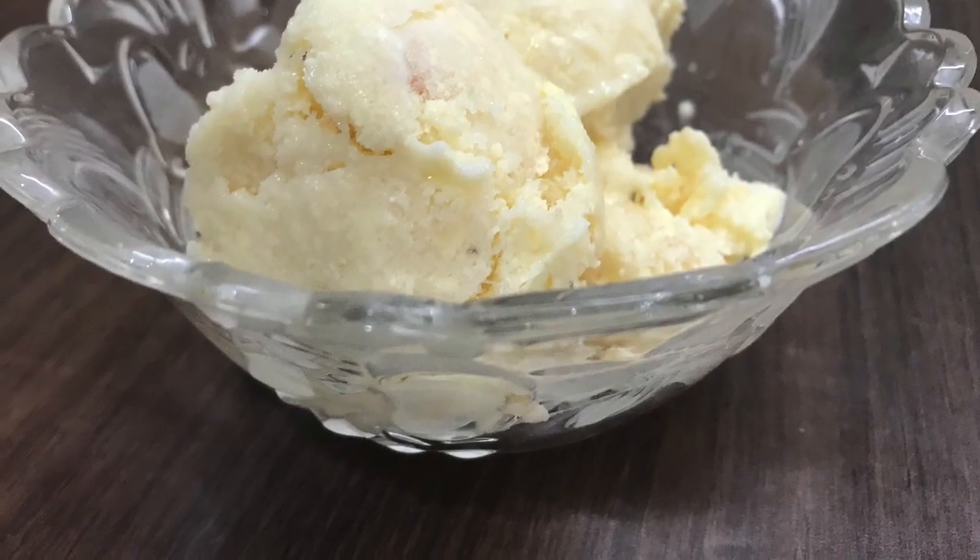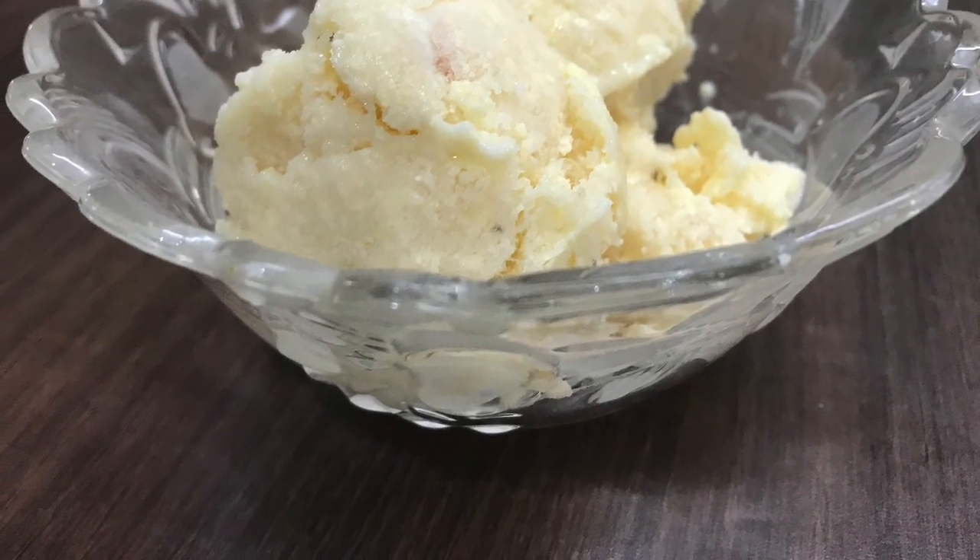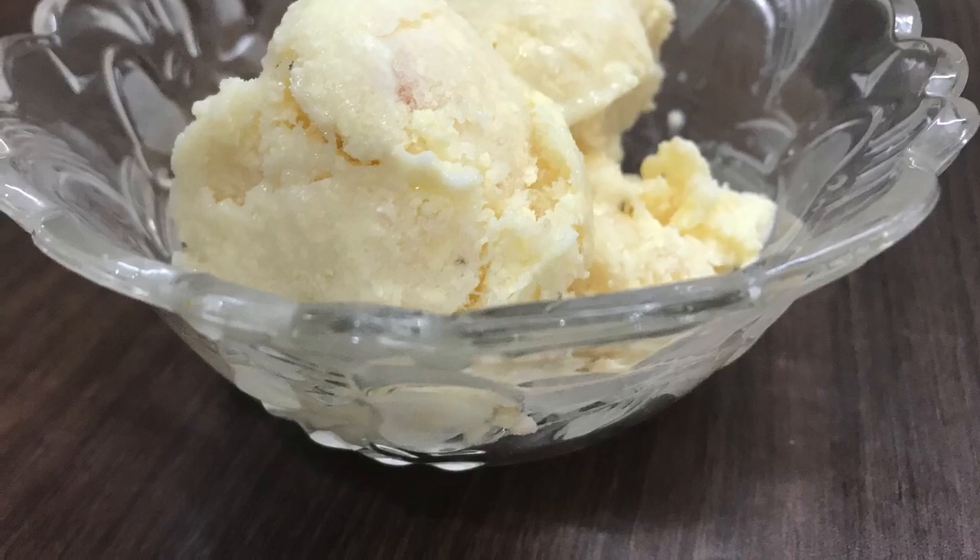Today we are making a recipe that everyone missed — the natural tender coconut ice cream.